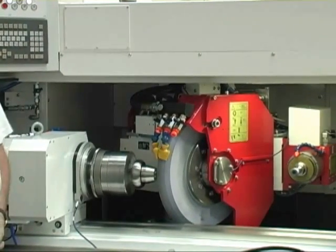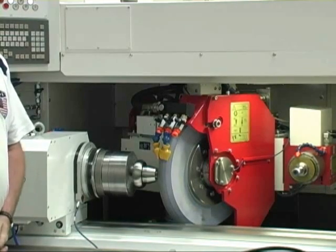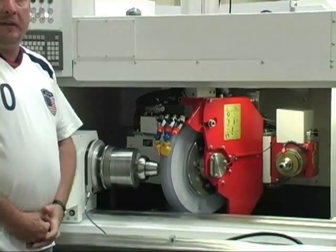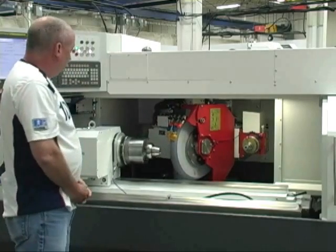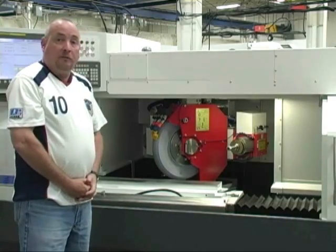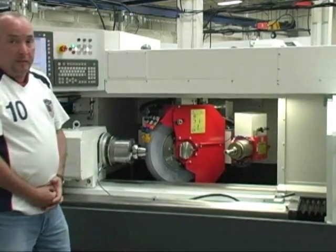This is a phase plunge grind operation. And as you see, the next operation is going to be the grinding of a taper, hence our B-axis with infinite B-axis. No need to dress tapers in the wheel — we just index the wheel head and grind the tapers.